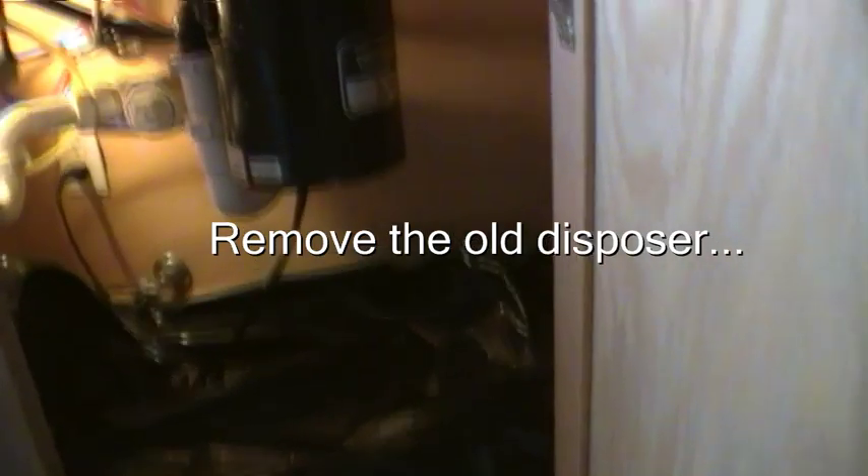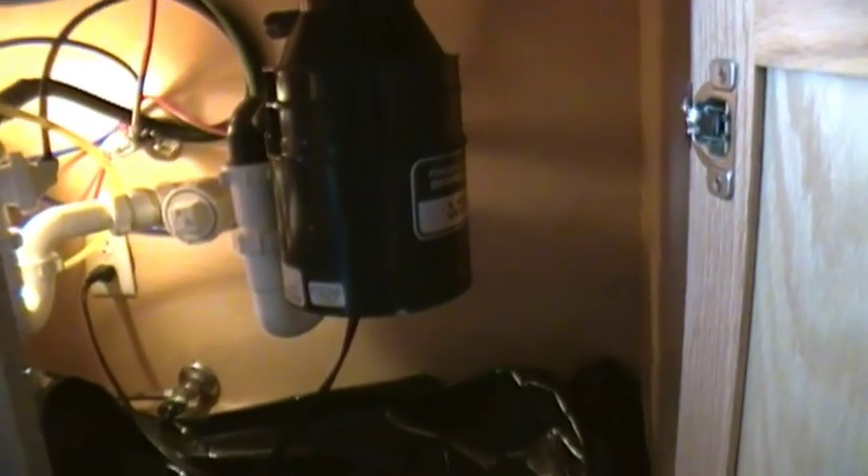Before we start, I'm going to show you a couple of things. Obviously remove everything from under the sink. I've put my contractor bag down in there because when we pull the trap some water is going to come out of there.